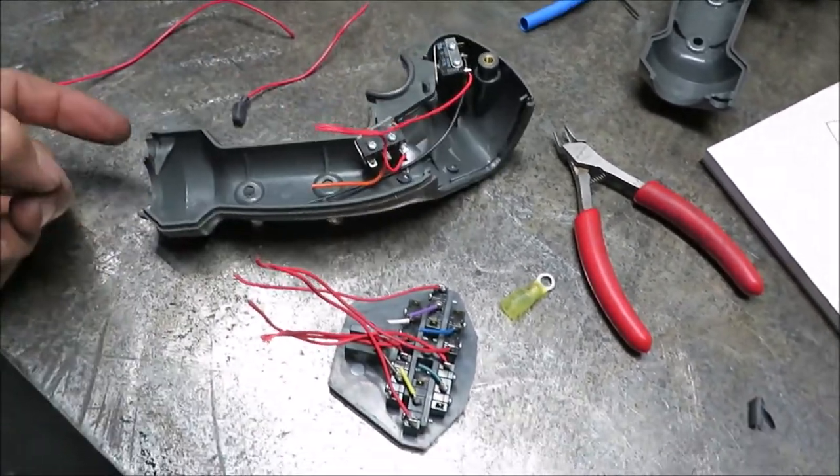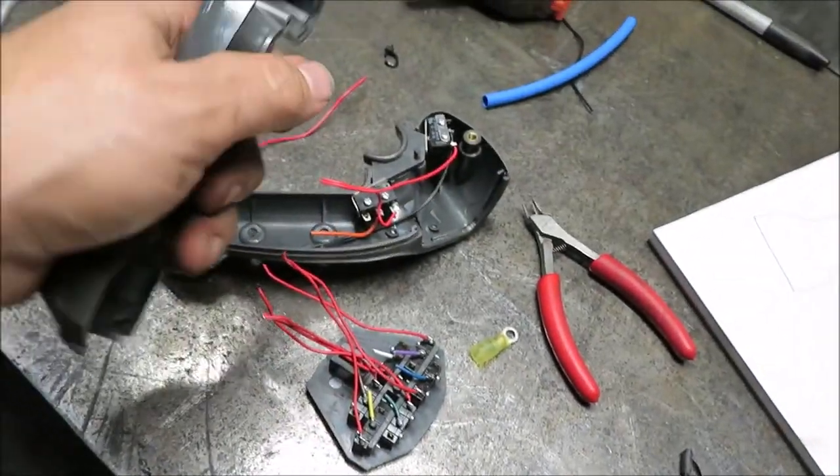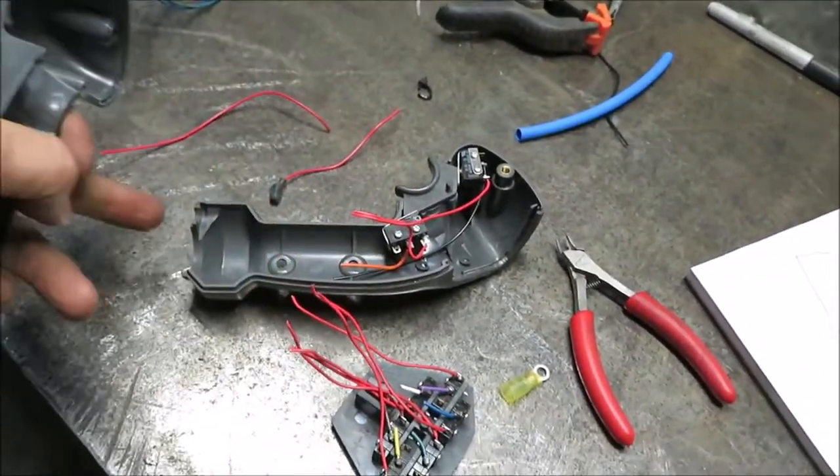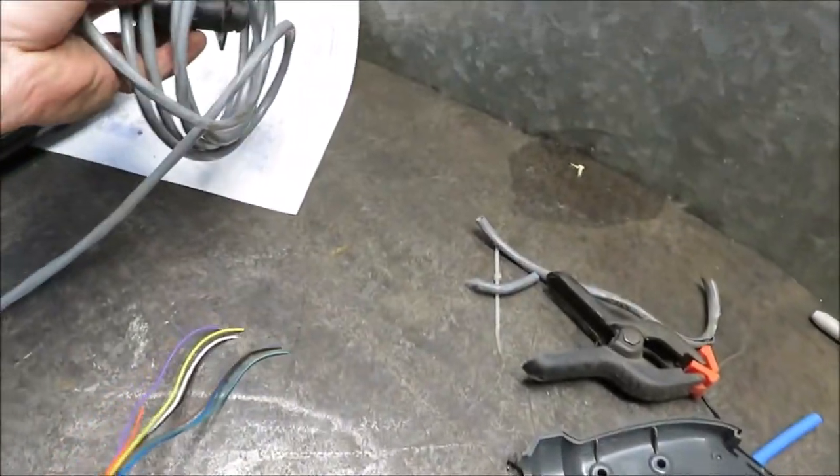The break was right here where the arm is — where you're doing the most work. So you're holding on to the joystick and the wire was brittle right here. I already went ahead, because this is all extra wire.